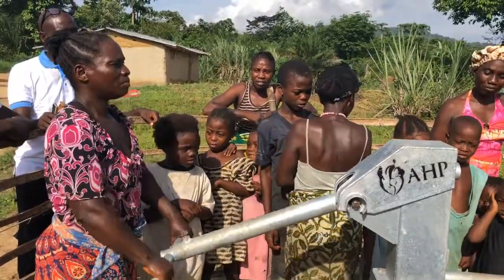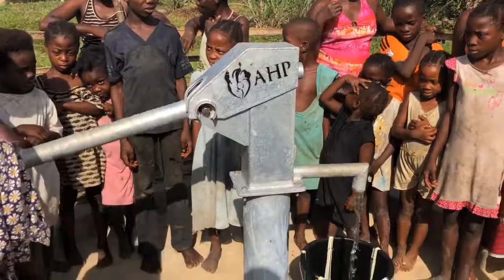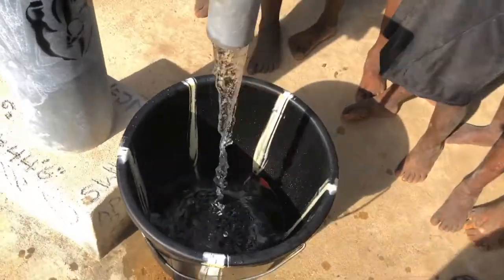This is the chair lady — she's in charge of maintaining the pump. She said they drink the water, they cook with the water, they wash with the water, they bathe with the water.